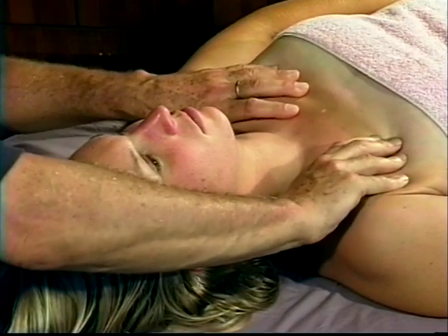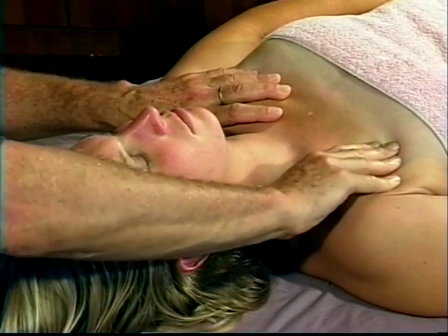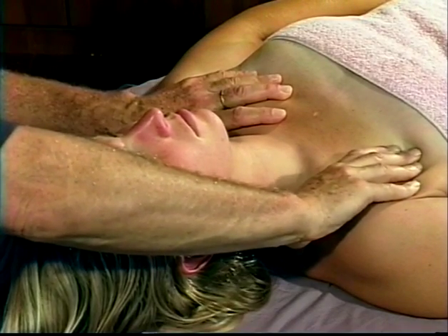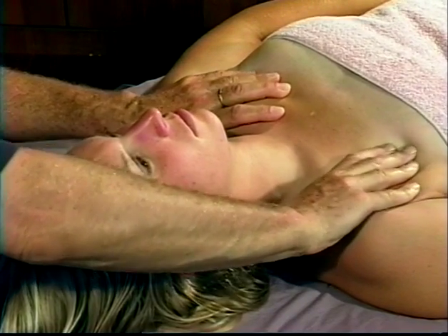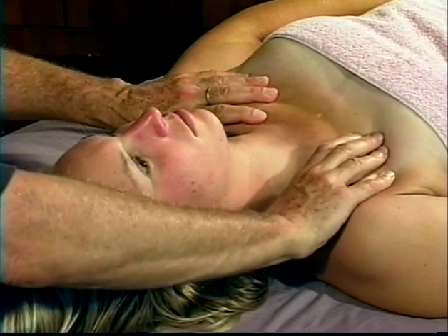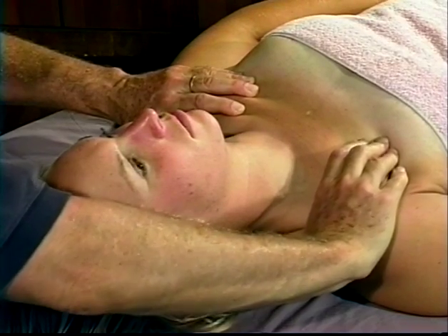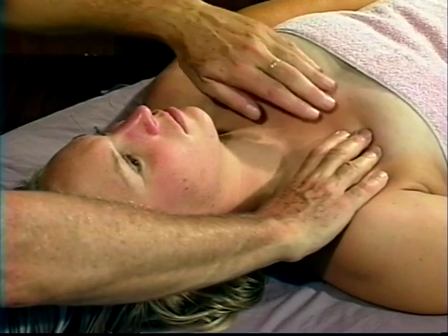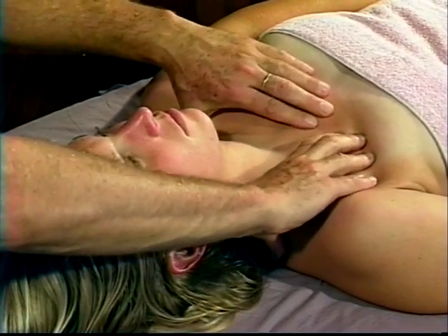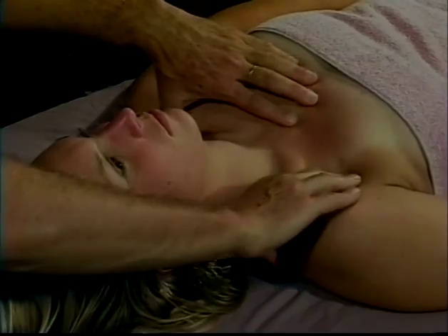You will often feel emotions coming up here with your clients — watch for signs of their eyes blinking or maybe even some tears. This is a real holding area and it feels excellent to just open it up. After I've worked on the superficial area, I'm going to use my fingers in a more specific way to get in on the pectoralis major and the pectoralis minor right here by the coracoid process.